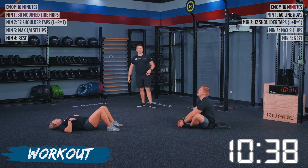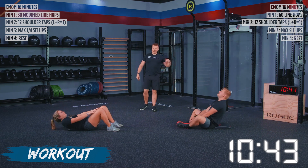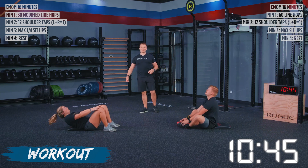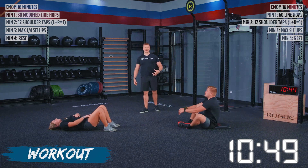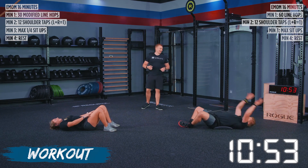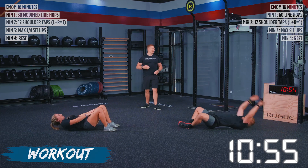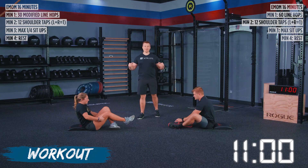Athletes have 23 seconds left. Alyssa takes a quick break and gets right back into it — these sit-ups add up. You think a minute of sit-ups won't be that bad, but with everything else paired with this, you're going to start to feel that in your core. We've got eight seconds left. Get those final reps in — five, three, two, one, rest.